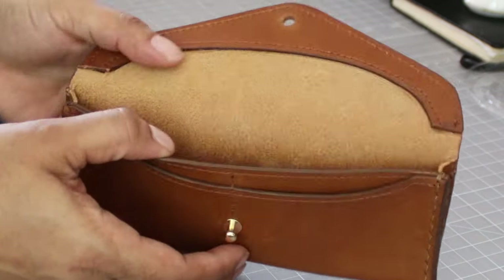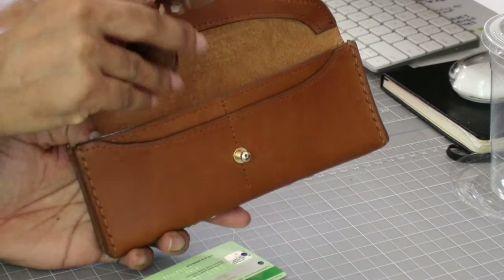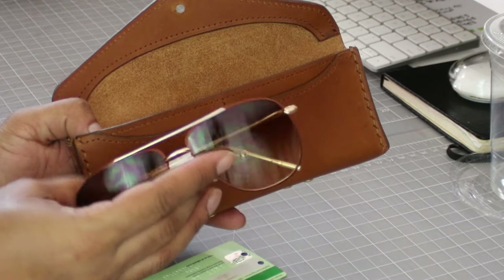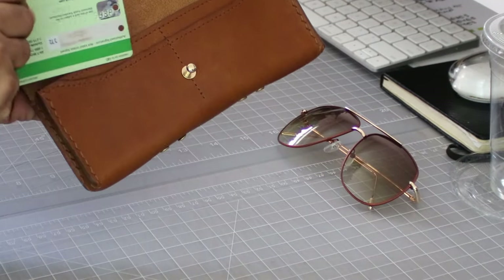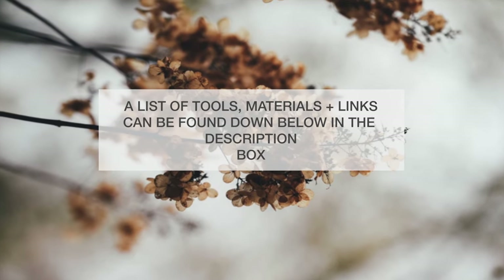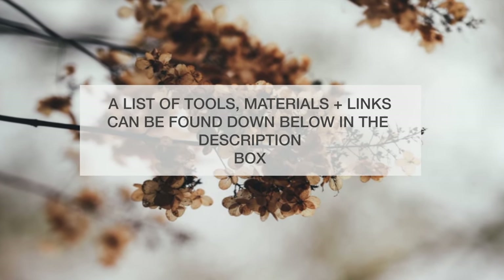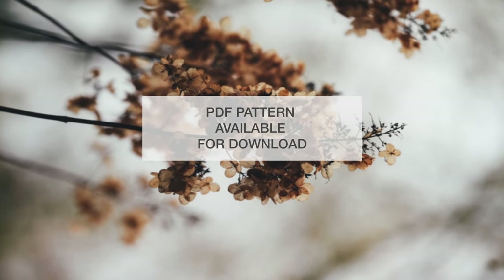Is this project hard? Not really, but it does depend on how much finessing you want to do. Parts of it can be sewn by machine, but the last part — closing the gusset — has to be done by hand. What takes up the most time in my opinion is the edge painting and the buffing. A list of tools, materials, and links can be found in the description box, and there's a PDF pattern available for download.